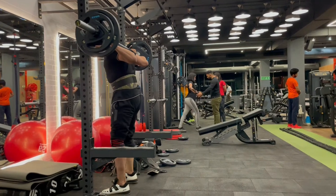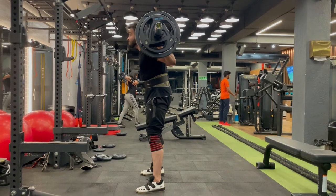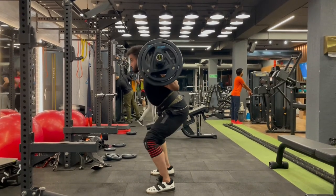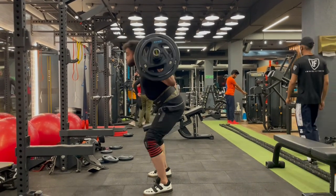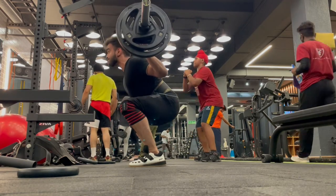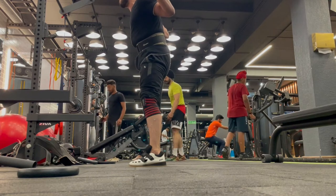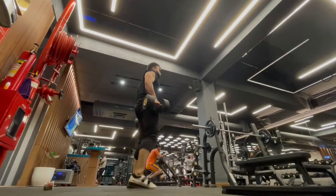Now we are starting with our low bar squats. I have squat shoes, a belt, and knee wraps. Our main muscle dominant in low bar squats is the glute. I basically do heavy sets — the reps and sets are in the workout plan linked in the description, along with links to the belt and shoes.